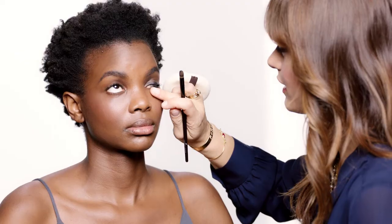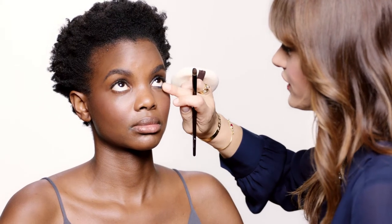Now I'm lining on the under lash line. This product is so versatile — I can use it as a liner, I can use it as a shadow, and I can blend and smudge very easily.